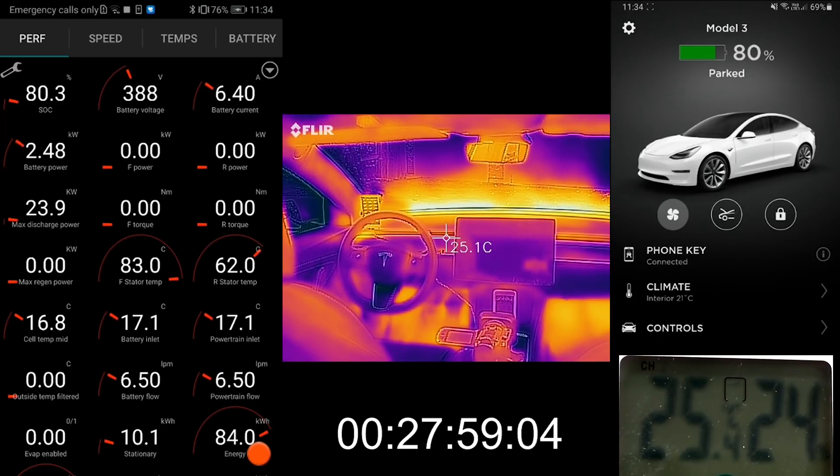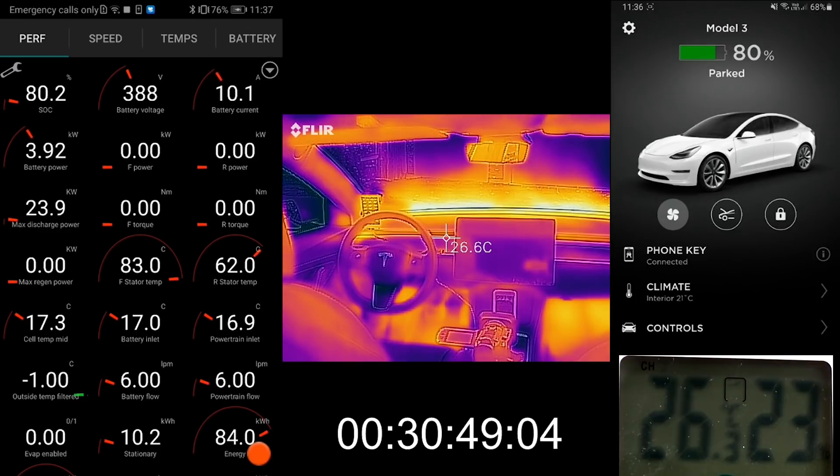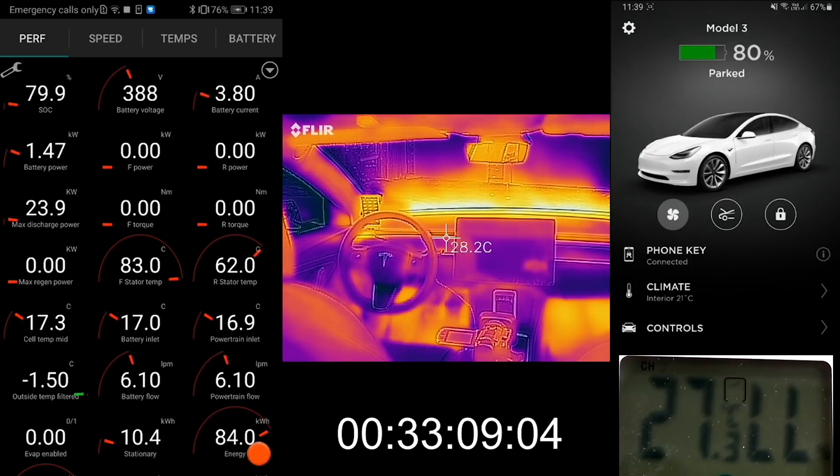Another thing I noticed: the afterburner shut down after a little while and it only heated up to 17 degrees Celsius. This is weird because other times when I heated up the battery, it went up to 28 or 29 degrees before it stopped. So it's a big mystery why it only heated it up to 17 degrees. Even after half an hour, the car is still pulling almost 4 kilowatt — and this is not 4 kilowatt into the cabin, the cabin doesn't need that much power. So I suspect it's still doing something to try to heat up the battery.